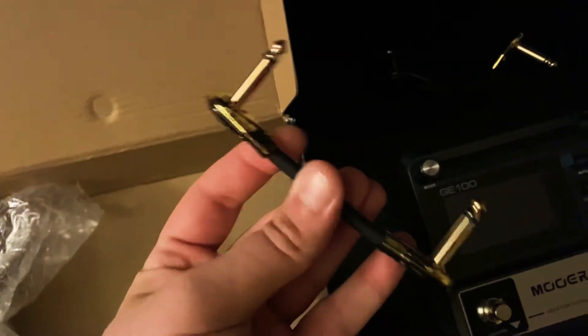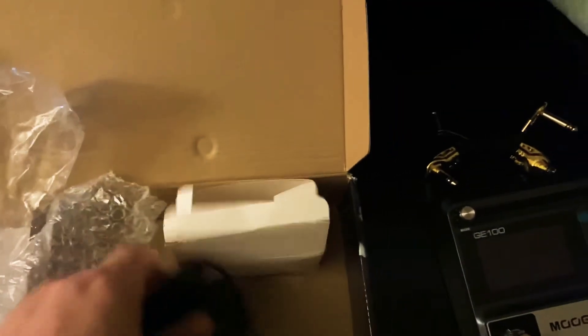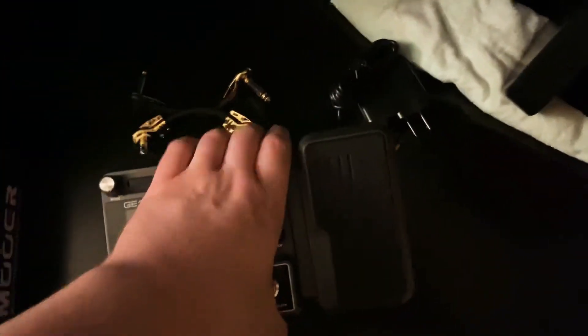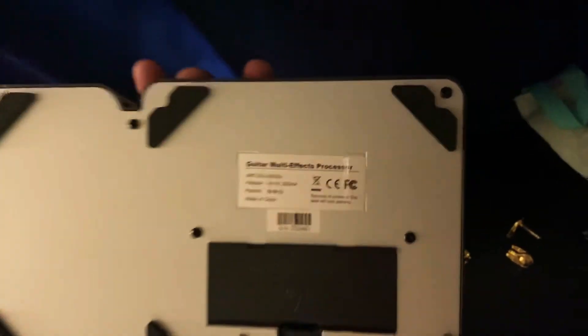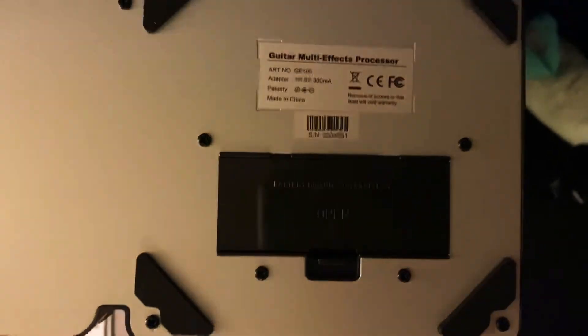Two patch cables came in this package, and then we have our AC power supply. This is a 9-volt adapter — I'm sure you could have seen that before. It plugs directly in. I'm not sure, but it does look like it might have a spot for a 9-volt battery as well — yeah, 9-volt battery.